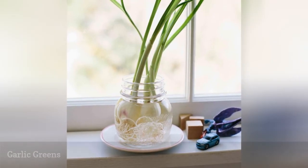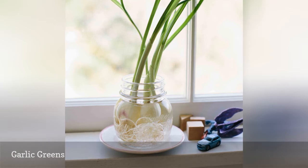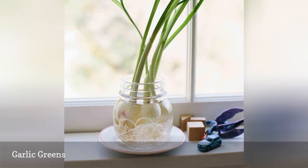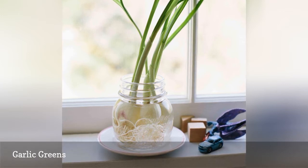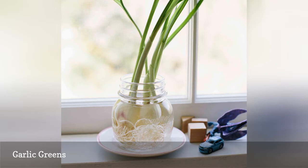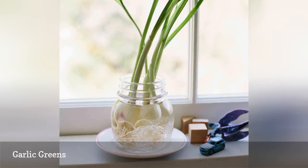If you have ever left a garlic bulb alone for a few weeks, or put garlic in the fridge, you might notice a garlic clove sprouting a little green shoot from one of its ends. Instead of tossing it out, you can plant that sprouting garlic clove about one inch deep in a four-inch container and water it. Within weeks, you will have garlic greens.